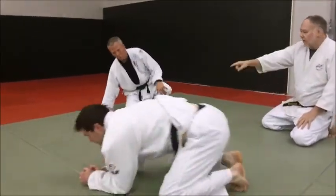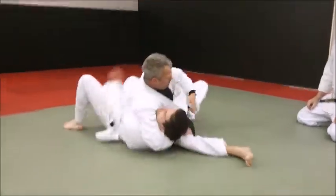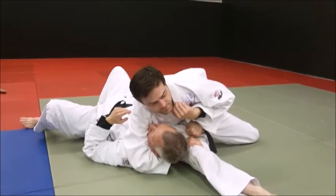A bridge and roll. So the two separate events: he bridges, and he rolls, and he counterpins. He's in a good position. He just has to sit through him. He sticks it.